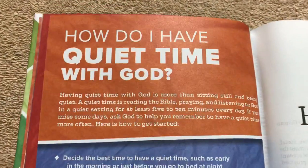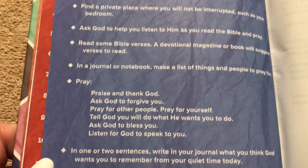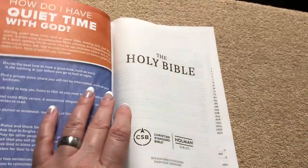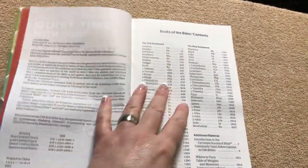There's also a section on how to have quiet time with God. Some of this content would even be helpful for young adults and adults. Even if you have somebody for whom English is a second language and they're just starting out trying to read a Bible, this would be a decent one because they did a great job with it.